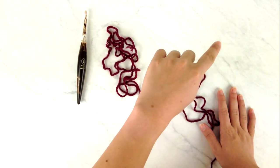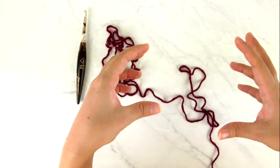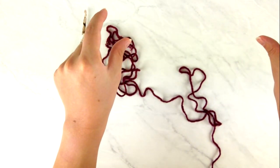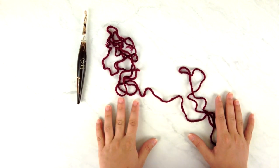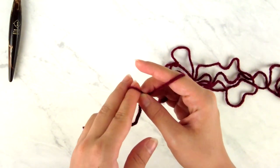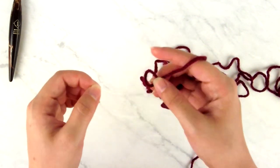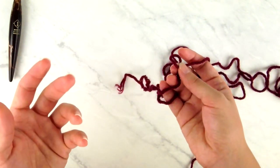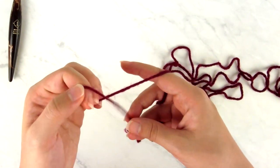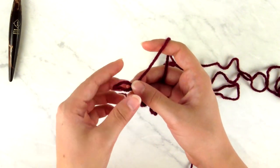We'll start around the sides and back of the neck with our foundation edge, do some raglan shaping for the sleeves and body, then work the rest of the body, add sleeve length, and finish with ribbing around the edges. I strongly recommend using the foundation single crochet for the neck edge because it creates a much stretchier, more pliable edge than a regular foundation chain. It's just a slight modification of a regular single crochet — it works the equivalent of a foundation chain and first row of single crochet at the same time.